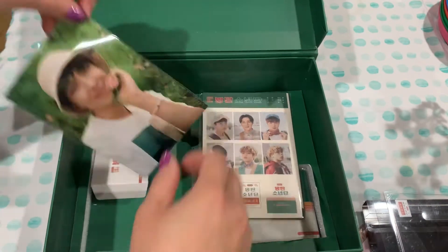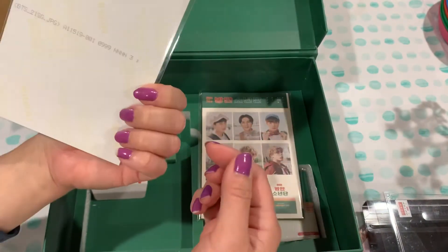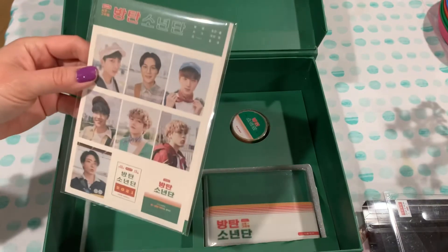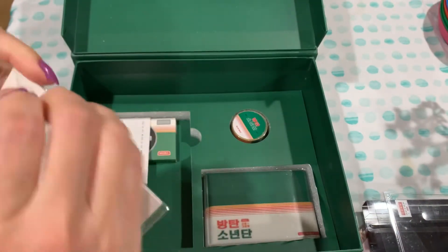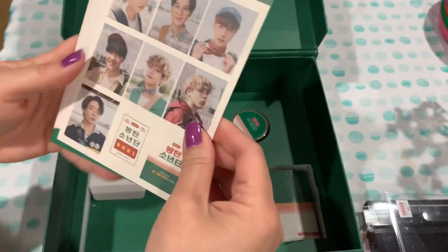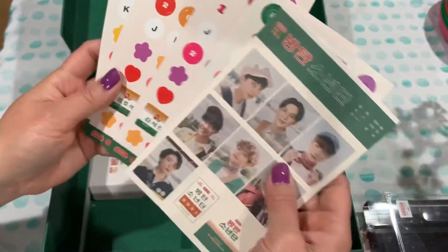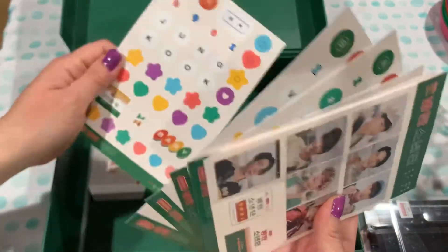This is hardcover. There is a photo card — looks like I got Namjoon. And these look like more cards or stickers — now these are stickers. These are cute stickers. I guess there's one for every person. I guess you can use that with your notebook.